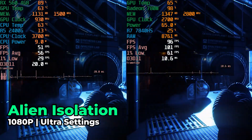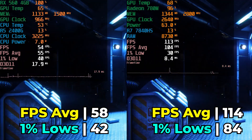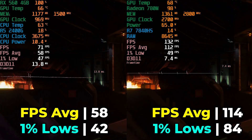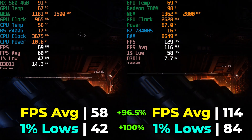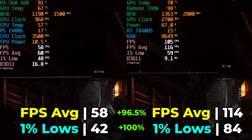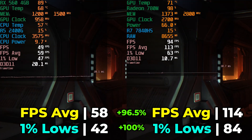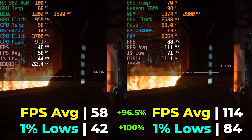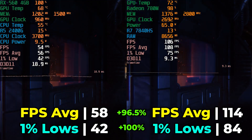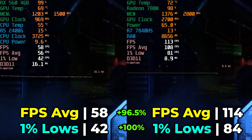Moving on to Alien Isolation, also at ultra graphics settings — another title well within the range the RX 560 was designed to excel at. It does put in a great showing here, but gets humiliated by the 780M, where we see a massive 96.5% increase in FPS average and an equally impressive 100% increase in 1% lows — effectively double the performance. While both are great gaming experiences, they are not in the same league as each other at all.